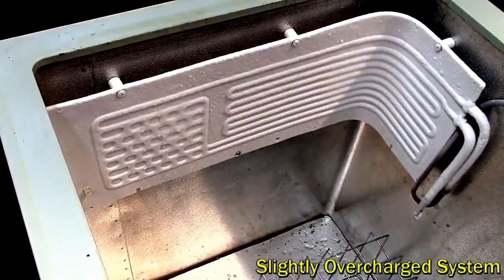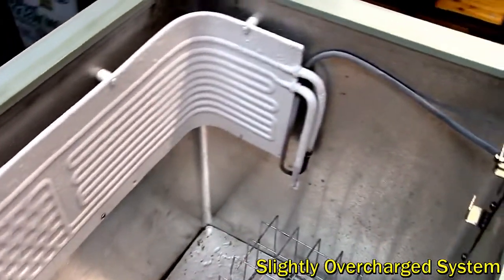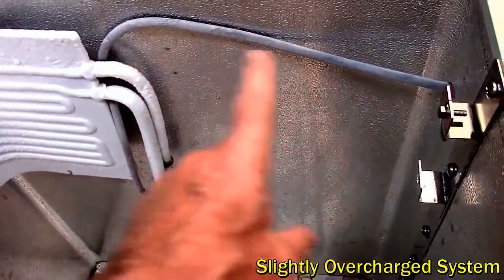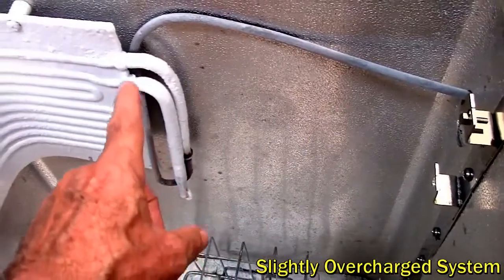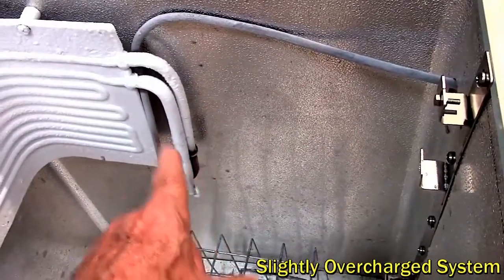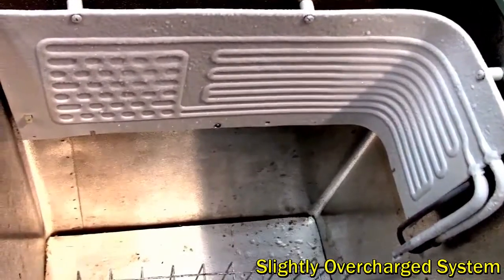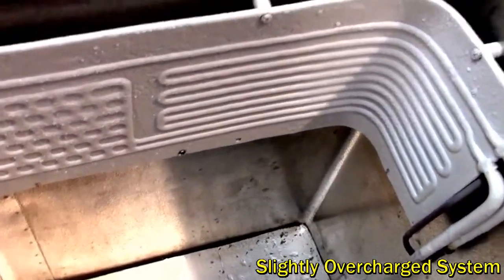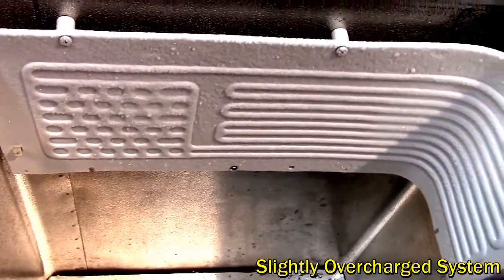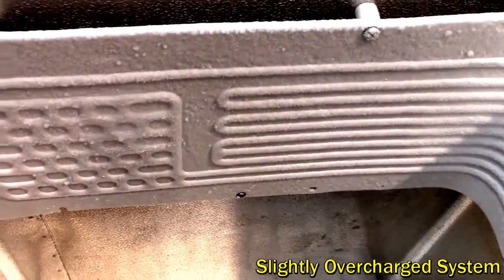Looking at a slightly overcharged system, the first thing to notice is that there is now frost on the line inside the box on the copper line going back to the compressor. That means there's still liquid refrigerant boiling away, evaporating inside the line, and having a refrigeration effect going back to the compressor. The plate appears to be normal — it's got frost on it and it's still cooling — but it's going to be a lot less efficient because the pressures are higher, and therefore the temperature that the refrigerant is boiling away at is going to be higher than if it was properly charged.